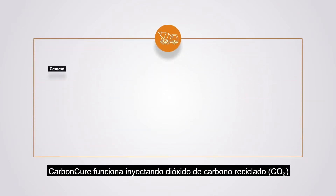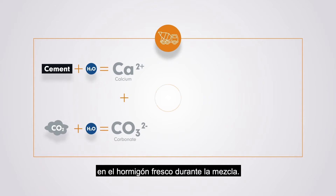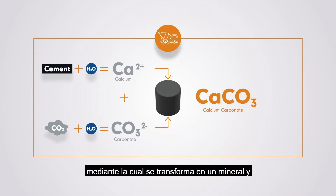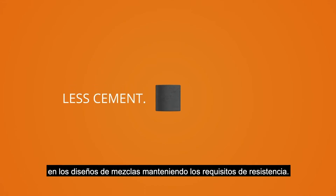CarbonCure works by injecting recycled carbon dioxide into fresh concrete during mixing. Once injected, the CO2 undergoes a chemical reaction where it transforms into a mineral, improving the compressive strength of the concrete, which then enables the reduction of cement content in mix designs, while maintaining strength requirements.